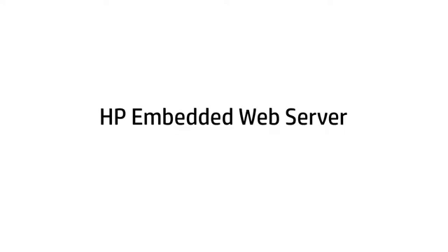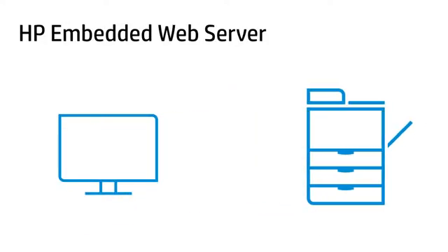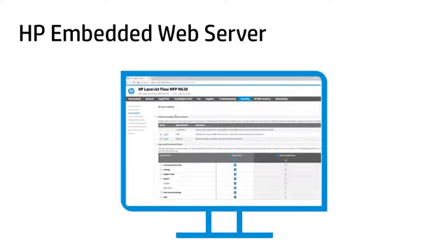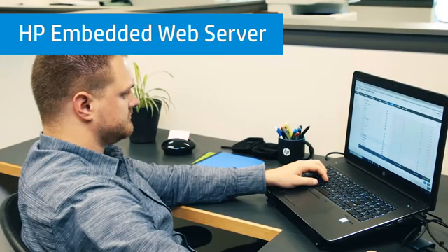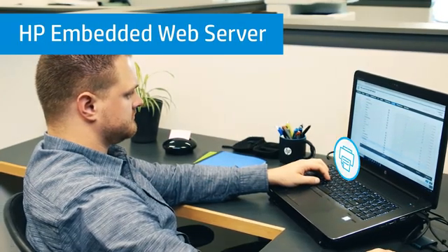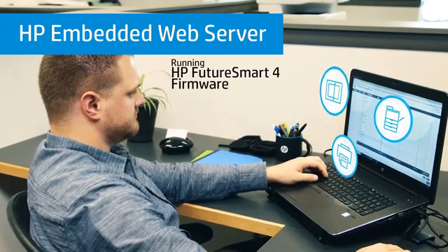The HP Embedded Web Server, or EWS, is an application that runs on HP printers that allows you to configure your device from your computer using a standard web browser. For this video, we are focusing on the EWS that comes with HP Enterprise and Managed Category Printers, MFPs, and scanners running HP FutureSmart 4 firmware.